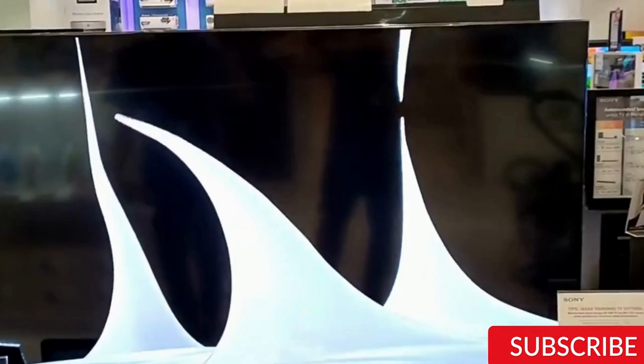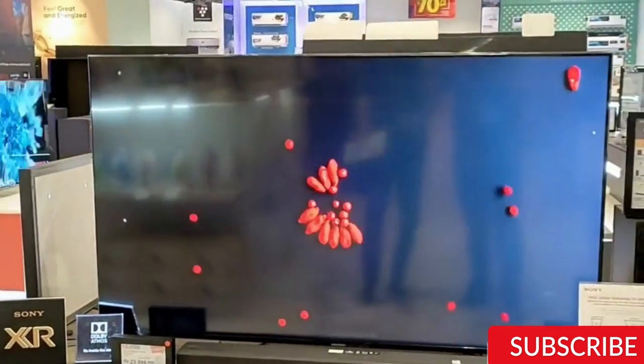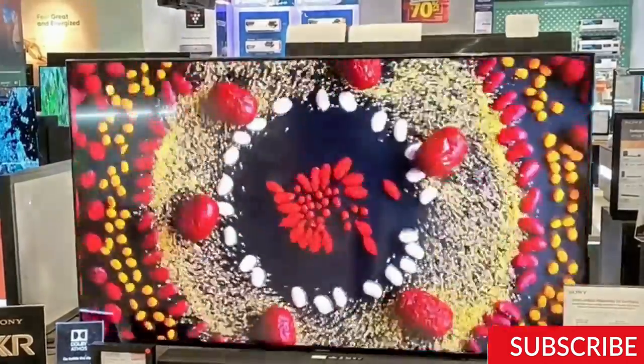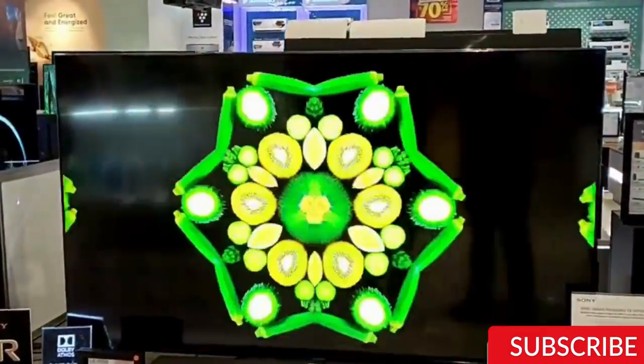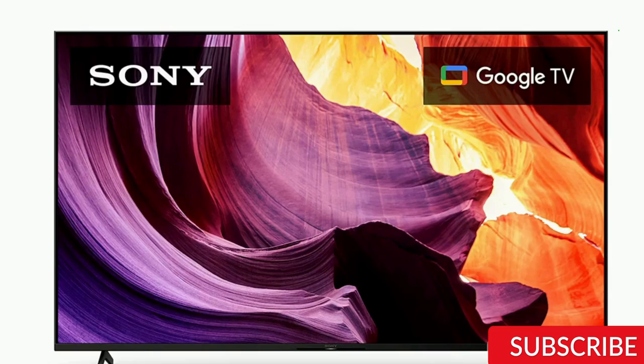Design. Starting off with the design, the Sony X80K looks sleek and modern with thin bezels and a slim body. The TV is also quite lightweight, which makes it easy to move around. The stand is sturdy and can be adjusted for a better viewing experience.